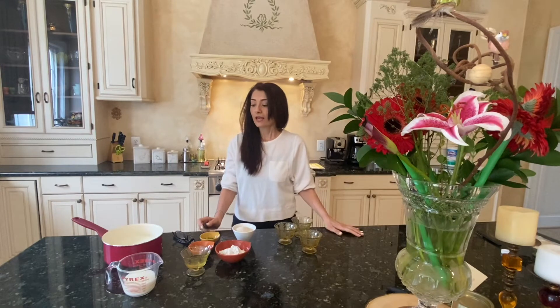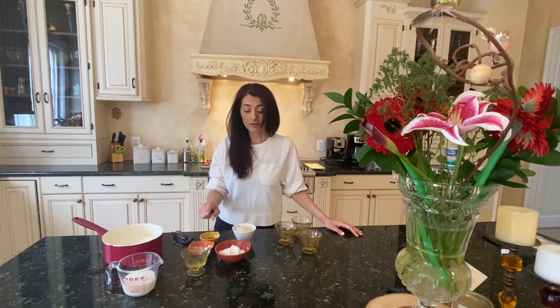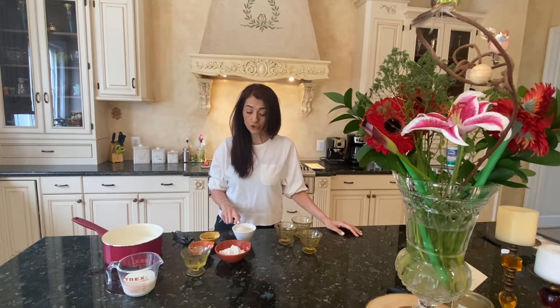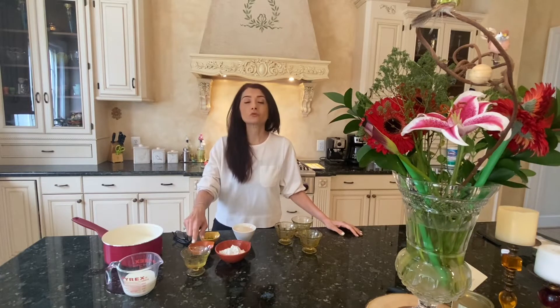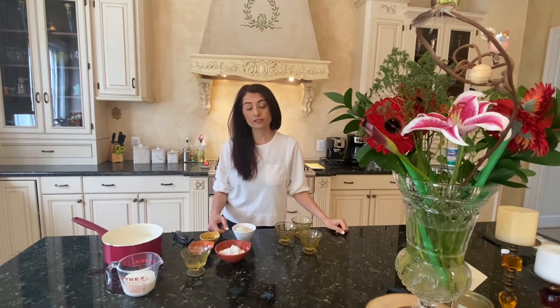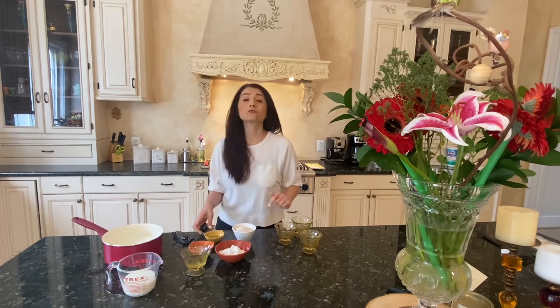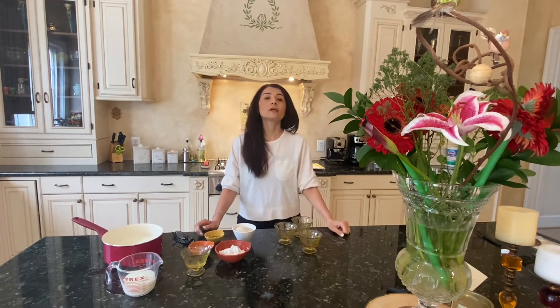I wanted to share with you today a wonderful recipe for a dessert called ferroni, or rice flour pudding. We don't have that many ingredients for this — it's very easy to make. Our main ingredient is milk, we have rice flour, sugar, and rose water. Obviously if you don't like rose water, you can use vanilla extract instead. I also have pistachios and rose flowers for decoration.